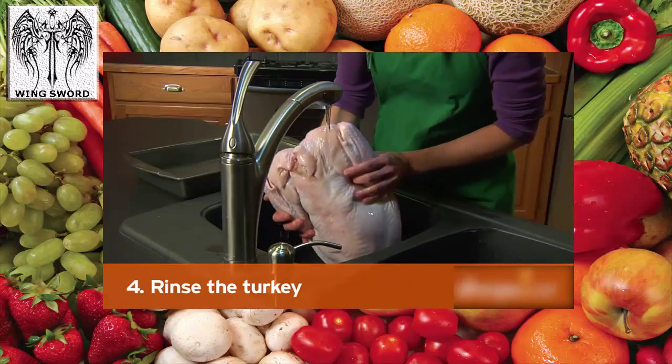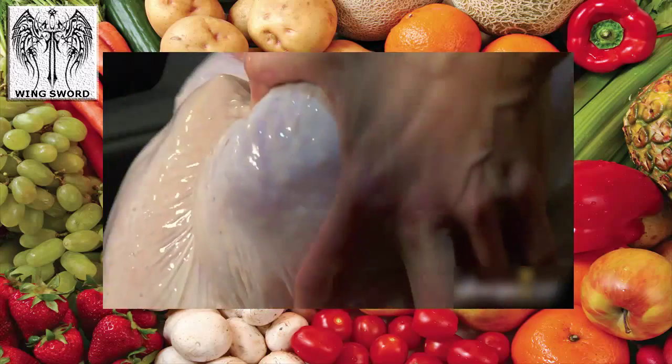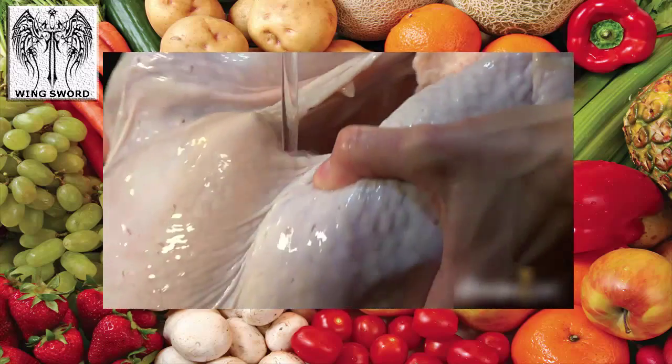Step 4: Rinse the turkey. Make sure to rinse the bird with cold water inside and out several times.